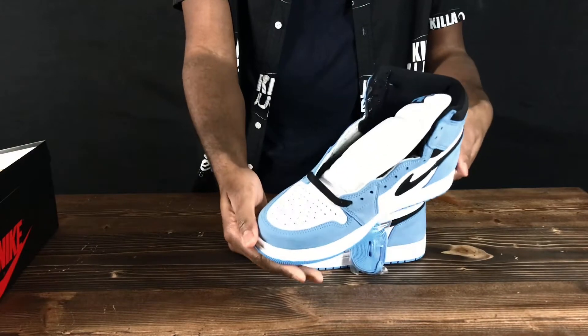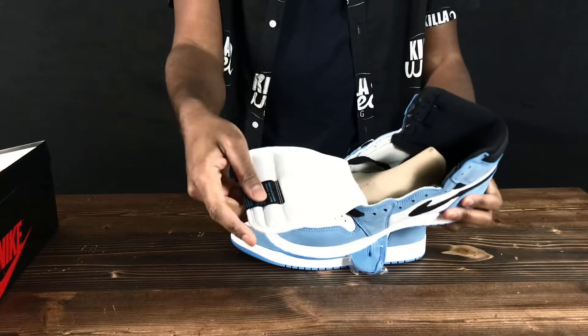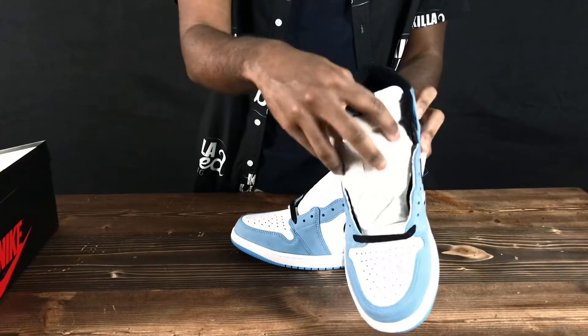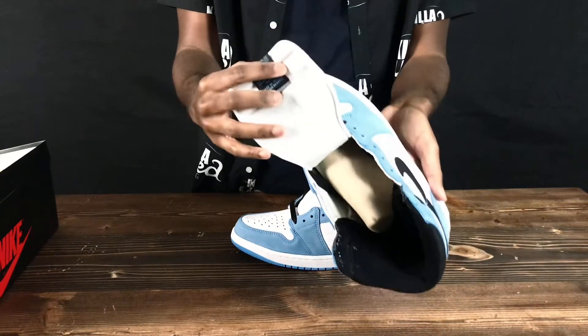The one thing I really noticed on the University Blue is the white leather — it's really soft and it looks really good. These shoes are definitely gonna be in the top 10 best sneakers of the year. There's a lot of hype on them right now. On StockX, the sneakers are going for $450-$425, and I believe the price is gonna go up.